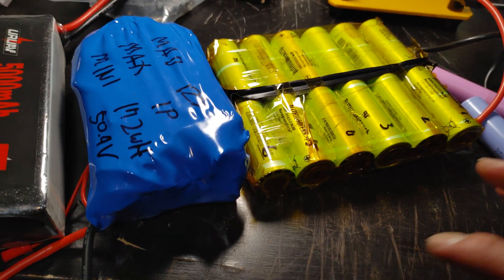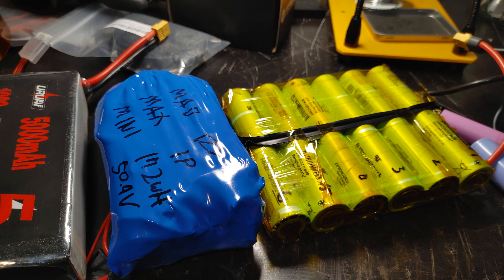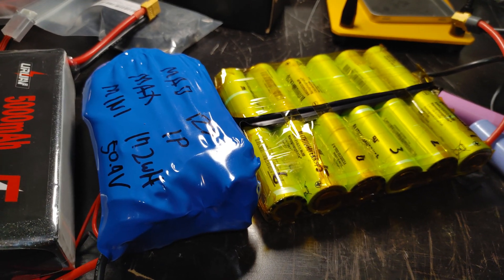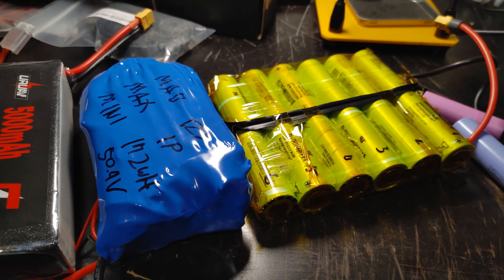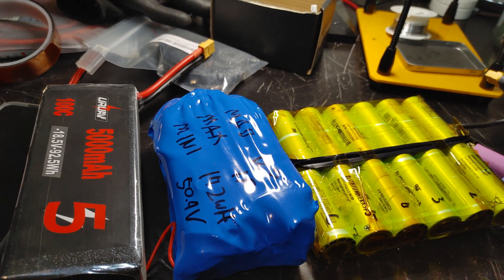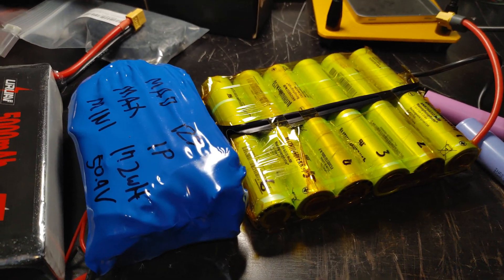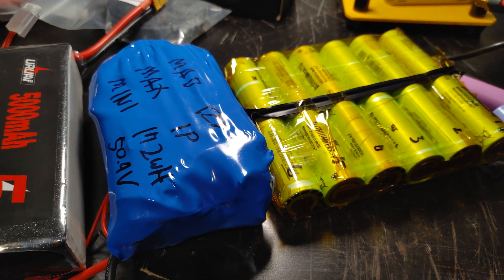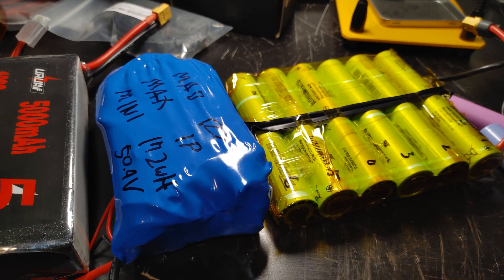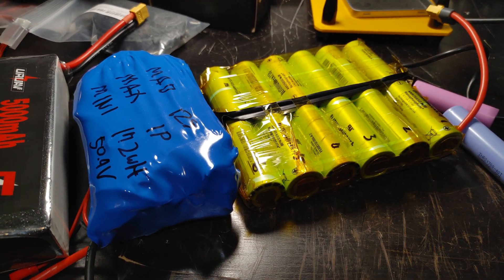If you want to build your own skateboard, invest in a good battery. If you don't want to build your own, one battery I recommend is the 12s 2p, which you can buy from Ownboard or Meepo for around $300. I built my own 12s 2p for about a third of that price, so you can save a ton of money building your own — but if you don't have electronics or soldering knowledge, you can buy those batteries and use them on pretty much any DIY electric skateboard.